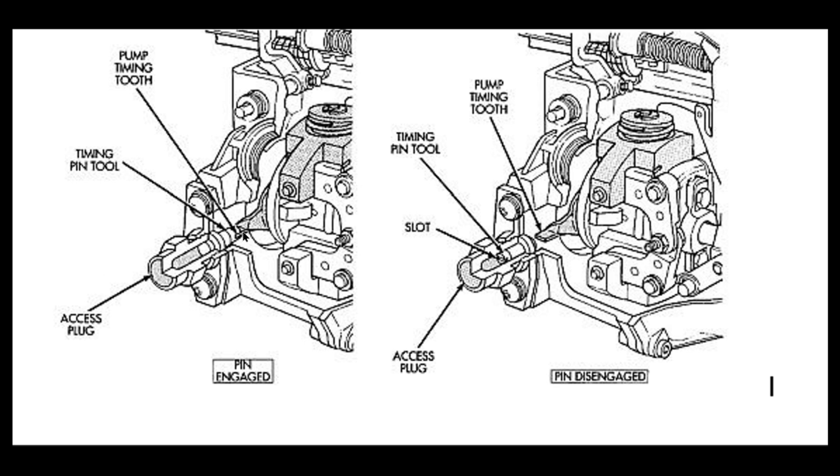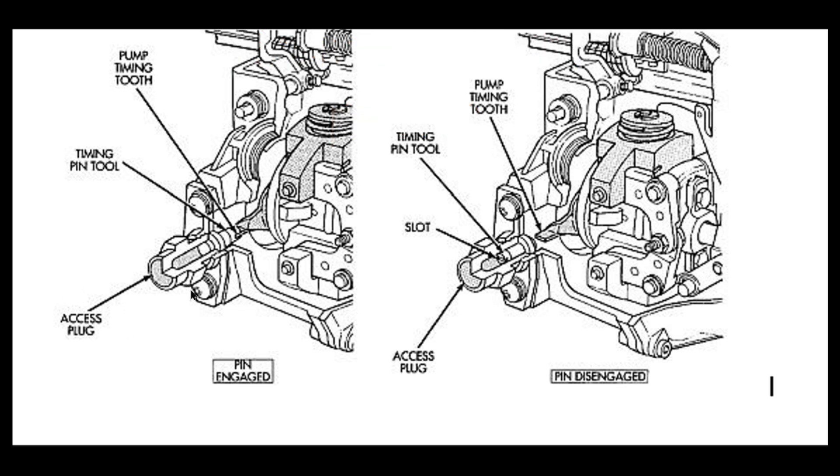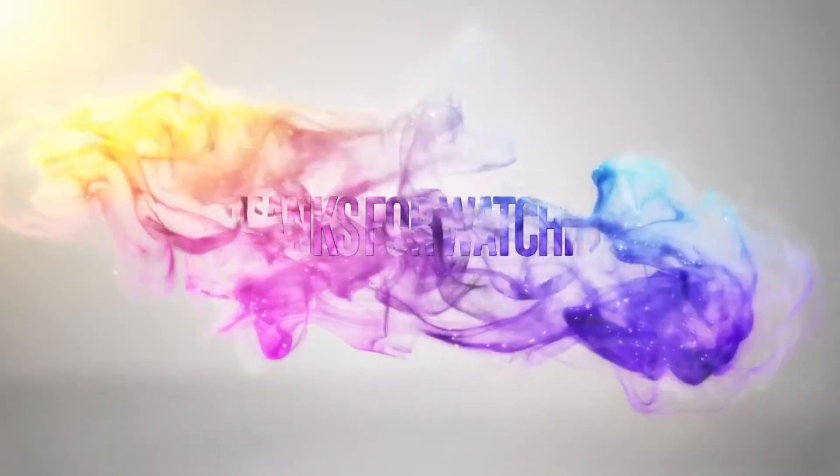You can install the pump onto the engine with the timing pin tool locked on the timing pin. After installation, don't forget to remove the timing pin tool so the fuel pump can rotate freely and the timing pin tool is not damaged. Take out the timing pin tool and place it back in reverse direction into the access plug, to make sure that next time when you need it, it is still there. Thanks for watching the video — subscribe to the channel for more videos.